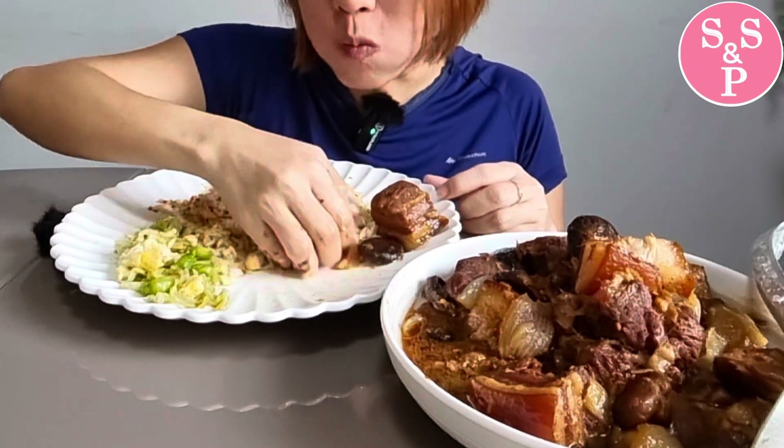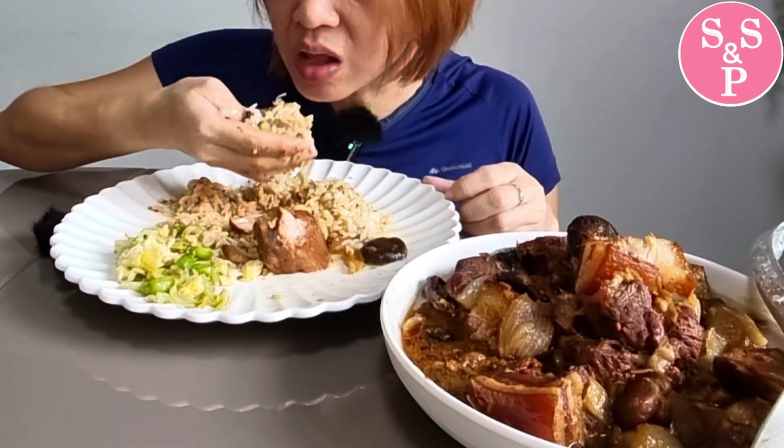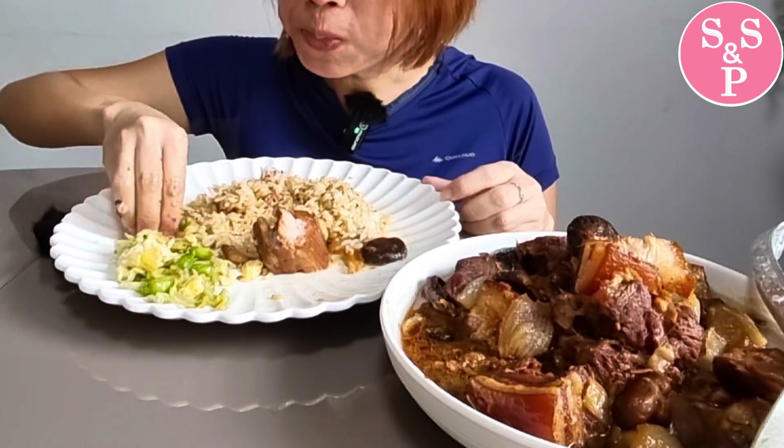It's so delicious! I think it's really delicious. It's super delicious. I like the chicken. It's really delicious. It's delicious.